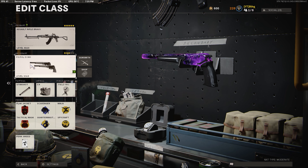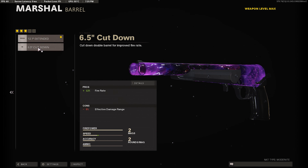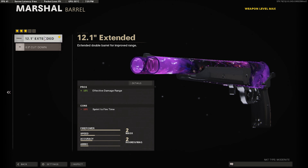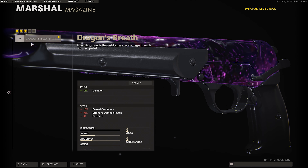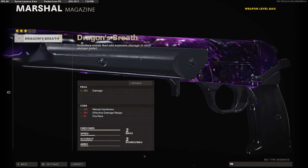For my Marshals, I got a few kills with these in the gameplay so I'll show you the class. I'm using the 12.1 Extended barrel, which gives us plus 15% effective damage range, so the Marshals do a lot more damage at range giving us a better chance to one-hit. We're also using Dragon's Breath for plus 16% damage — it'll one-hit a lot more frequently.